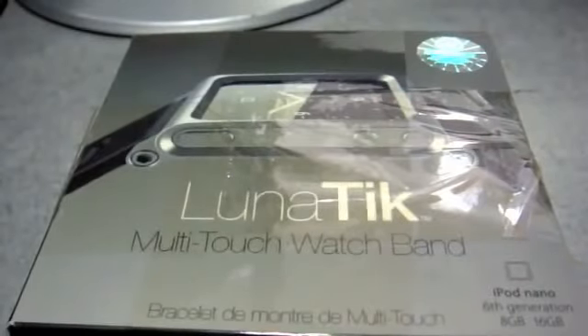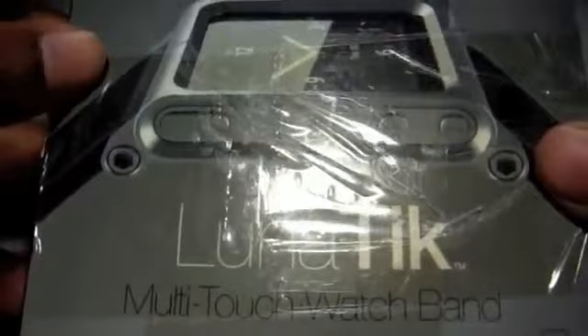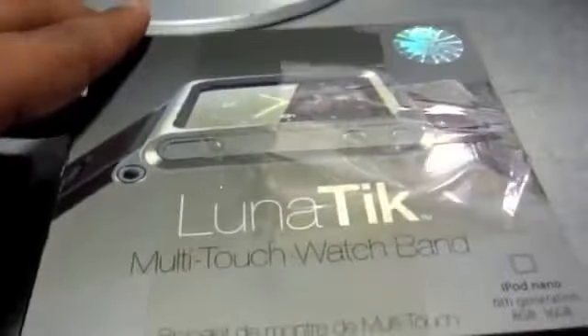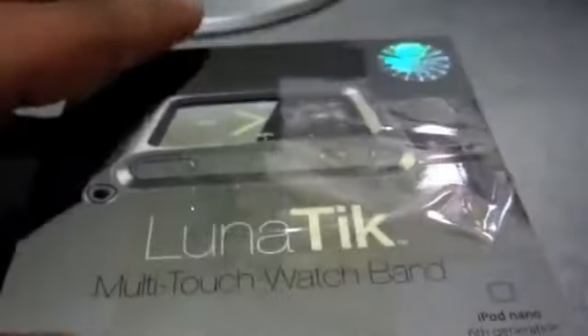It finally came — my Lunatik multi-touch wristband for my Apple iPod Nano. I've been looking for a good quality solid wristband for my Nano. I've been using a crappy eBay one for ages, so I picked this one up online. I'm not sure why it's in such a taped condition, but I'm sure it's fine inside the box, so I'm going to go ahead and open it.